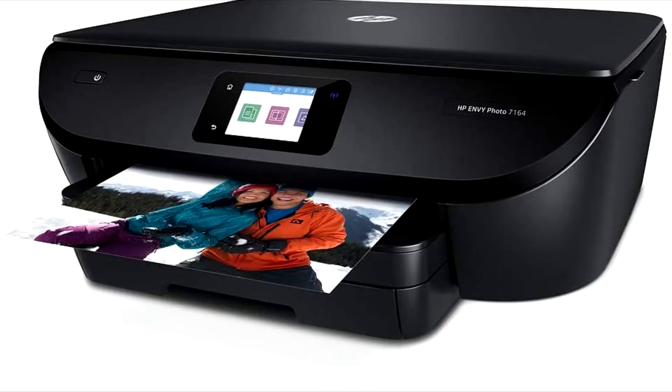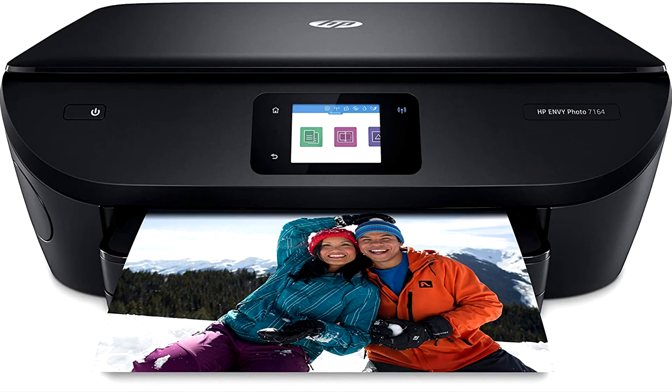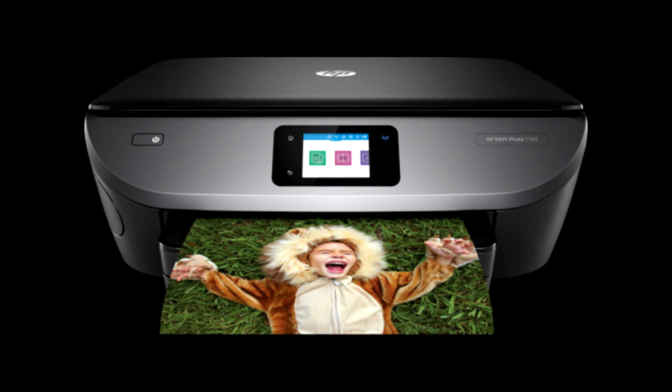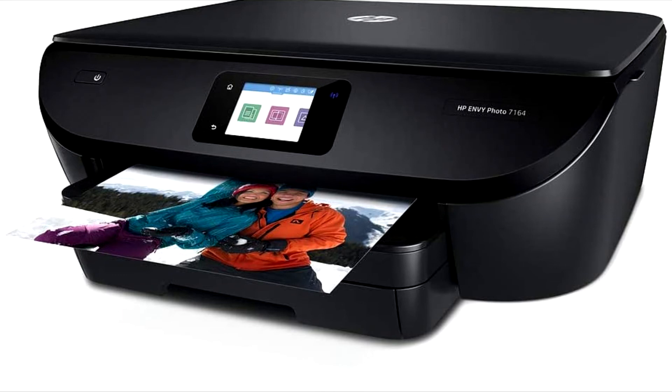Its monthly duty cycle is up to 1000 pages. HP Envy 7164 Wireless Photo Printer provides AirPrint for printing directly from the iPhone or iPad via iCloud, along with other online services together with the HP Smart application, or print without a system using wireless direct printing.